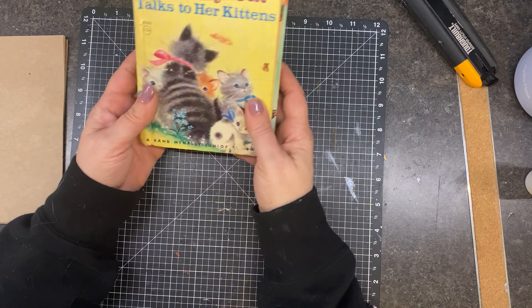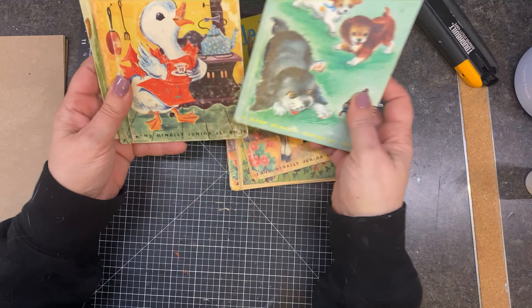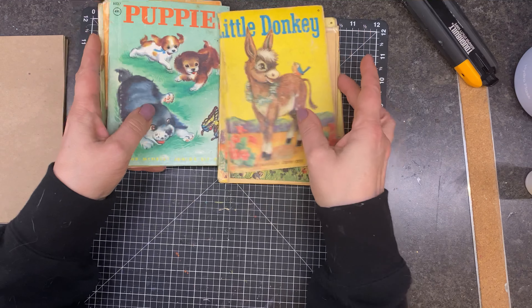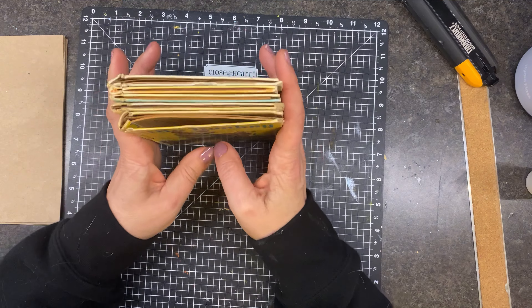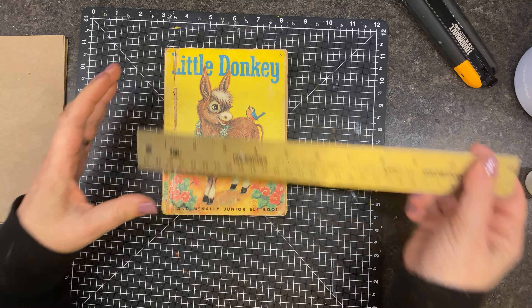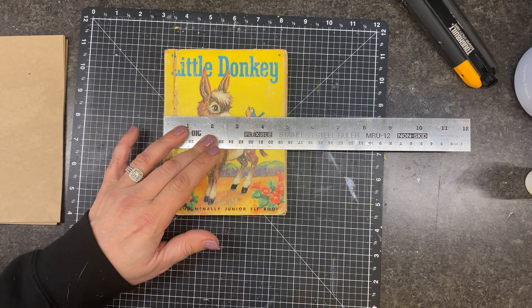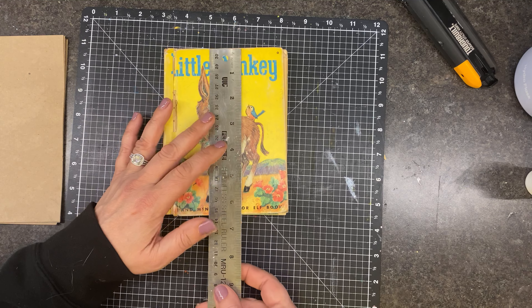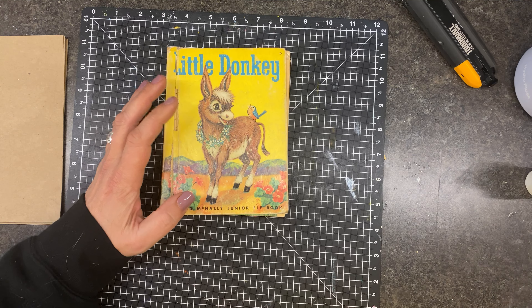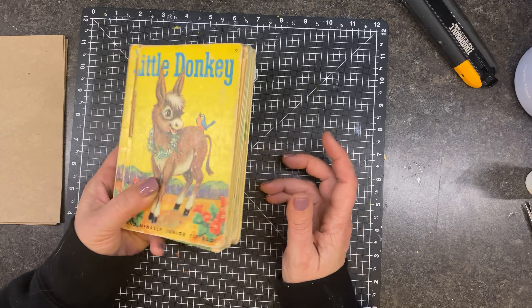I've got a bunch of Junior Elf books, some that I have had, a couple like this one I had with a lot the other day, and I thought, well, I think I'm just going to turn them into journals. They're easy. They're small. They don't take long, so I started taking them apart a little bit. These are less than five — about four and three quarters by just under six and a half — and that's when I went, okay, let your friends do this because maybe they don't know.